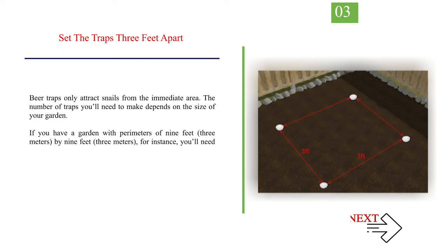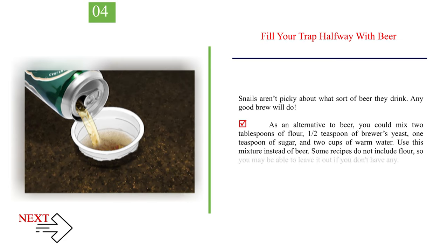Set the traps 3 feet apart. Beer traps only attract snails from the immediate area, so the number of traps you need depends on the size of your garden. For a garden with perimeters of 9 feet (3 meters) by 9 feet (3 meters), you'll need 9 beer traps. Fill your trap halfway with beer. Snails aren't picky about what sort of beer they drink — any good brew will do. As an alternative to beer, you could mix 2 tablespoons of flour, half a teaspoon of brewer's yeast, 1 teaspoon of sugar, and 2 cups of warm water. Some recipes do not include flour, so you may be able to leave it out.